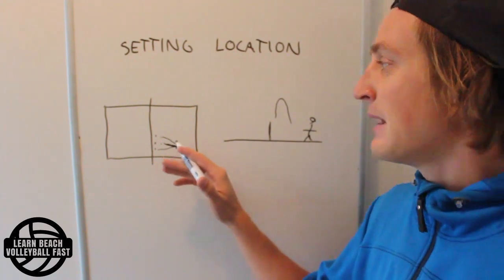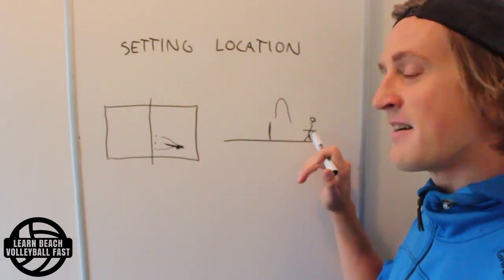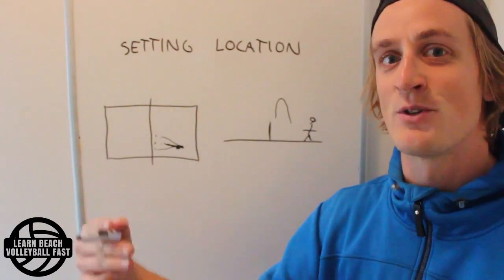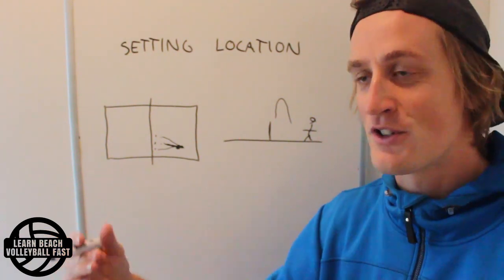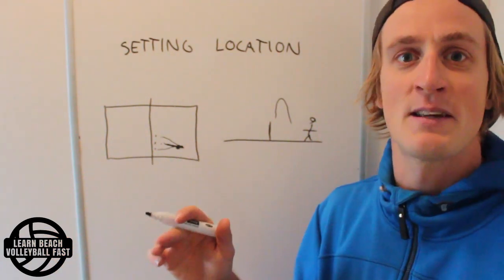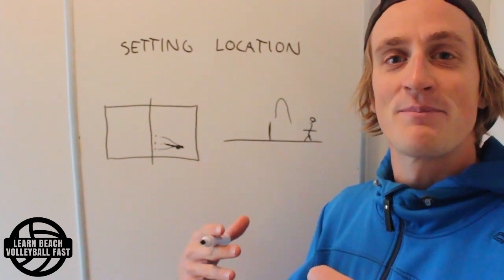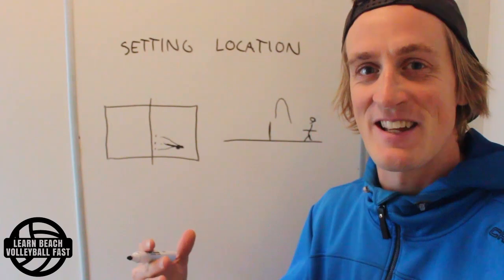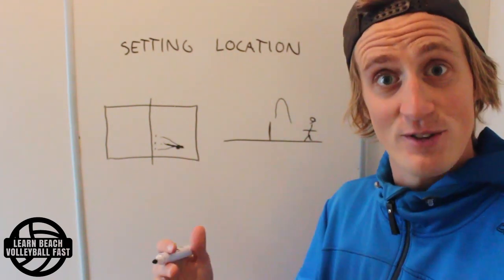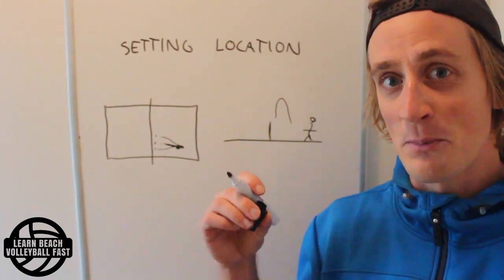This ability is based on the player being able to have a consistent routine in their approach — however many steps they take — and to have trust in their setter that they can keep the same tempo they're used to. So what is it that I see in a lot of lower-level players?